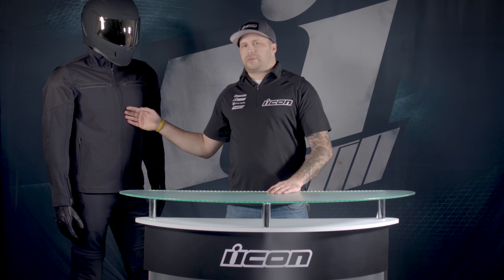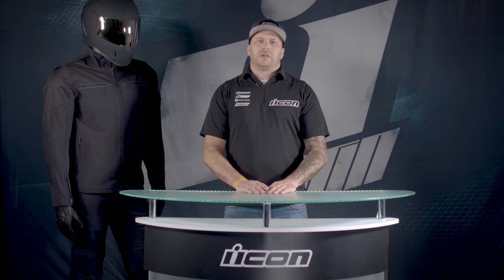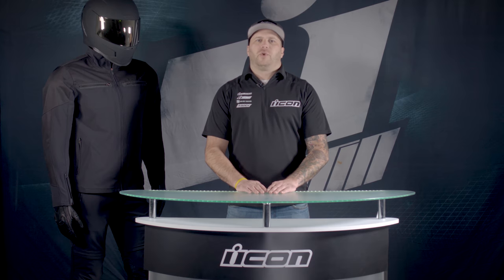Sizing on the Nightbreed jacket — it's available from small through 3X at $215. Pants, size 28 to size 44 at $185. As always, you can go to RideIcon.com for more information.